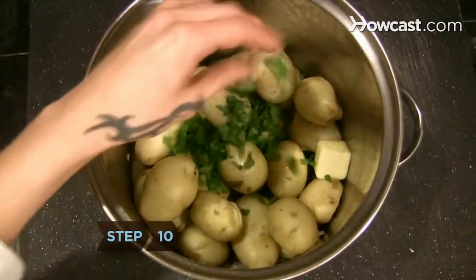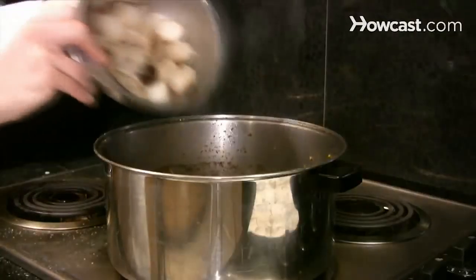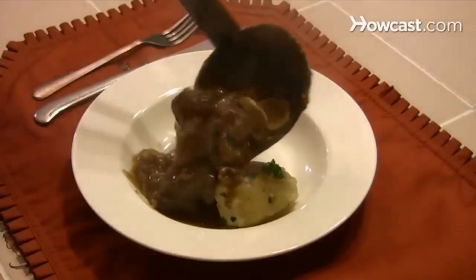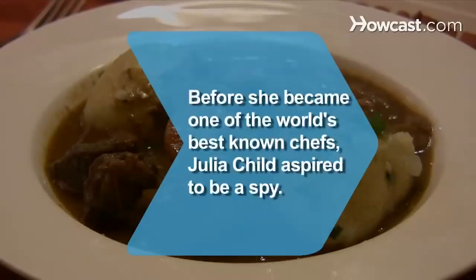Step 10. Season the boiled potatoes with the remaining butter and the reserved parsley leaves. Stir the onions and mushrooms into the stew. Remove the tied herbs and skim off any fat. Serve with the potatoes. Bon appétit! Did you know? Before she became one of the world's best-known chefs, Julia Child aspired to be a spy.